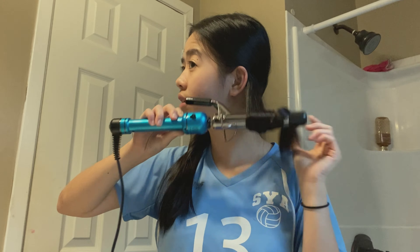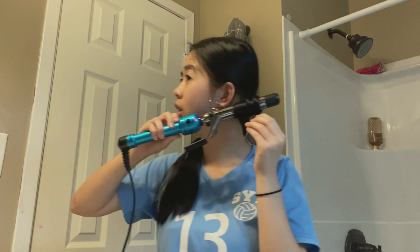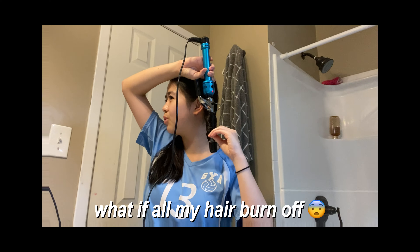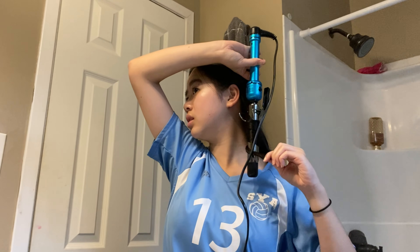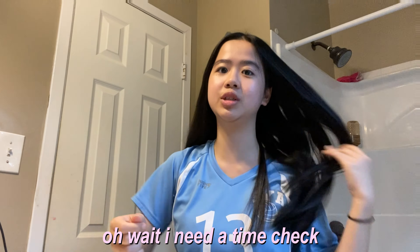I want to try a new curling technique — instead of using the claw thing I'm just gonna use the heating part directly. Oh my gosh, this is so much hair! I'm counting out my sections — one, two, three, four, five, six, seven, eight, nine, ten — hoping not all my hair burns off. Oh, I don't hate having it curled like this actually. Okay, that was good — my whole head is curled now!